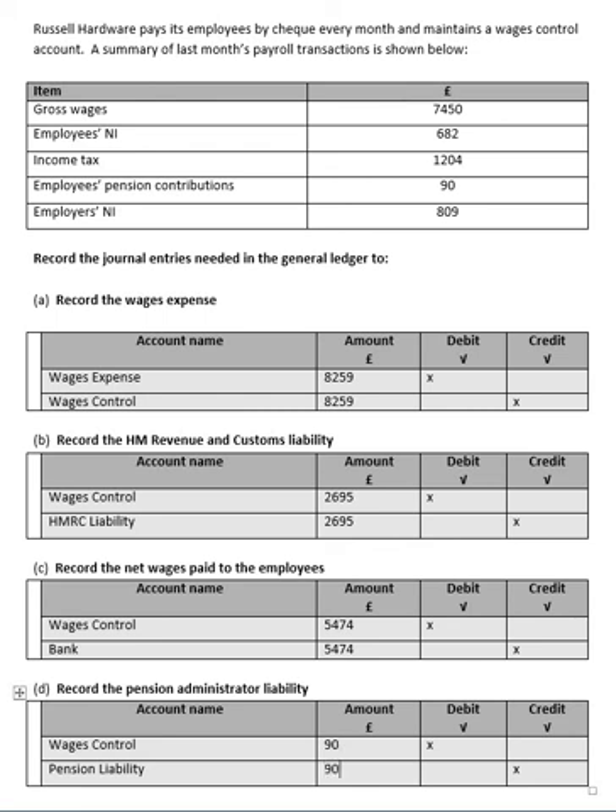I hope that has helped with Task 2. It's a fairly straightforward task, but it's just one that you need to practice, practice, and keep practicing.